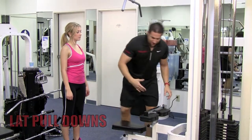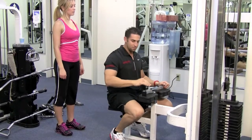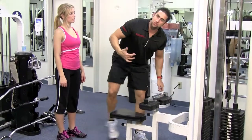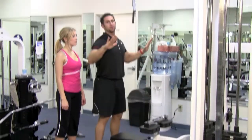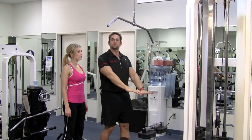I want you to adjust this so when you sit in it, it holds your legs in place and you don't move around. So just move it up and down, and then once you do that, I want you to stand, make sure you have a 90-degree angle in your arms and grab the bar, and then sit right into the machine.